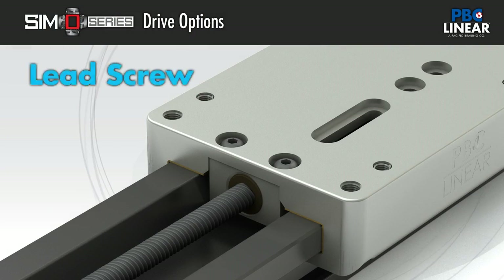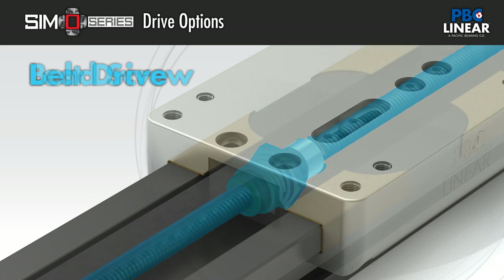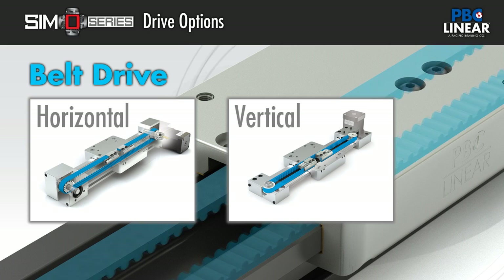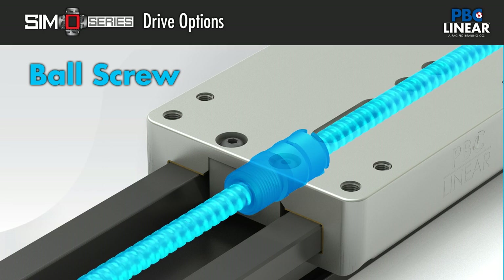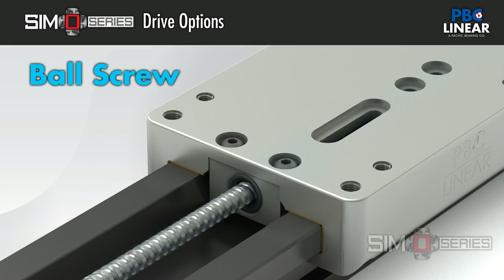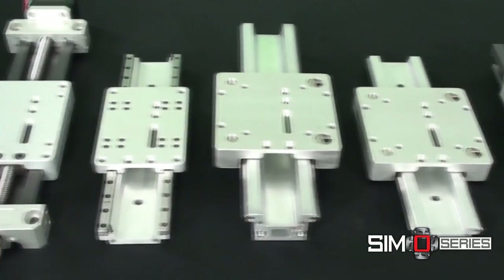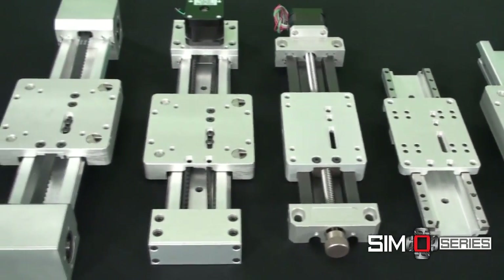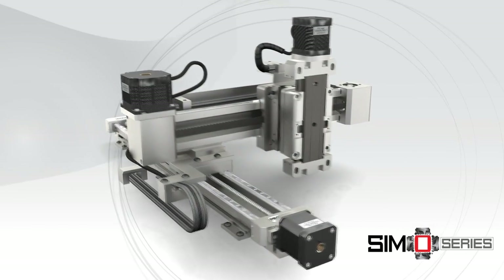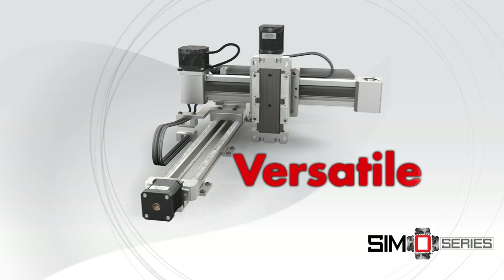Drive options: lead screws that provide self-lubrication and smooth motion; belt drives that favor repeatable high speed operations; or ball screws for rigid, precise applications. These choices within the SimoSeries platform — rails, carriages, driven systems, or integrated multi-axis solutions — provide you with hassle-free versatility.